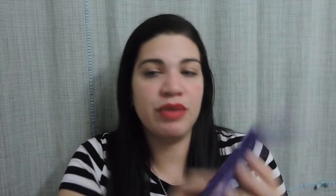I found another pod empty — the Gain flings in Moonlight Breeze. I think they were okay, but the Tropical Sunrise ones are better.